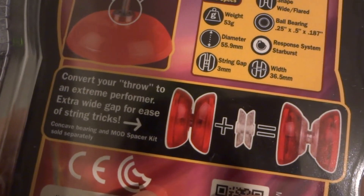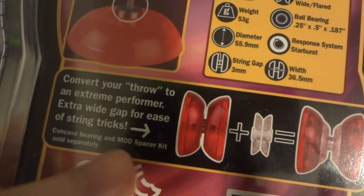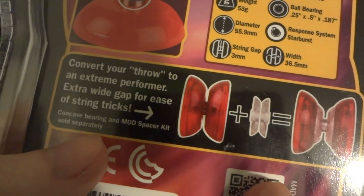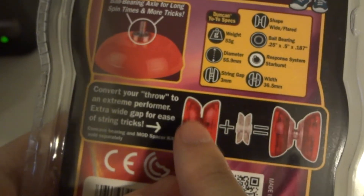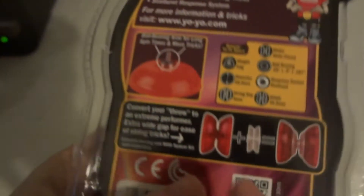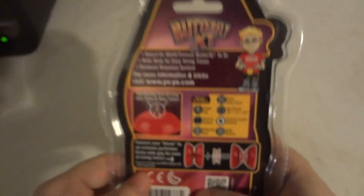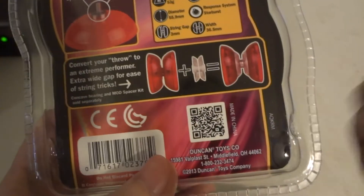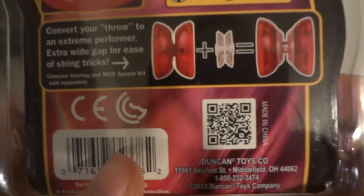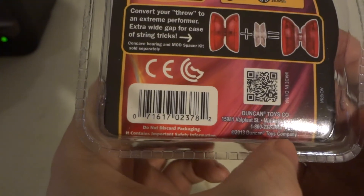It converts your yo-yo to extreme performance. S-to-Y gaps for string tricks, concave bearings, and a spacer kit sold separately. The package has a QR code — it's made in China but also made in Ohio.